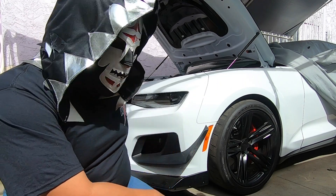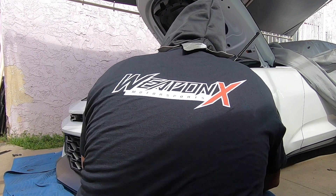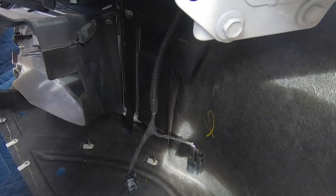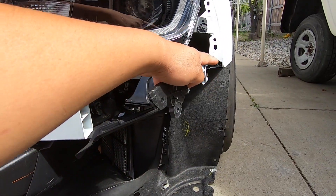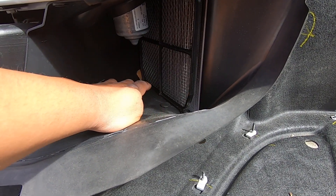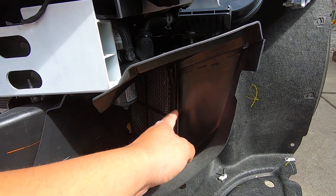Now I'm going to start pulling off the bumper. There's a plug right here, and I'm guessing that plug is for these lights. You would have to unplug that. While removing the bumper from the driver's side it was kind of stuck, so I pulled on it a little too hard and broke this little clip right here. I'm going to start on the driver's side removing all these clips so I can remove this plastic piece and get to the heat exchanger.